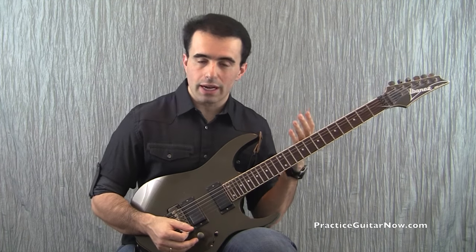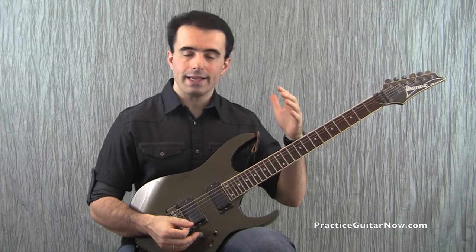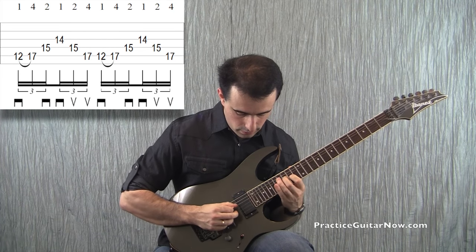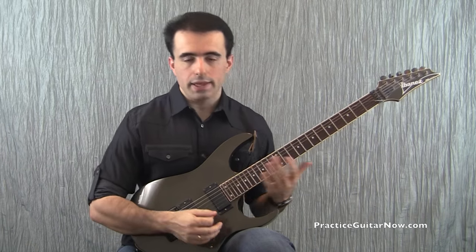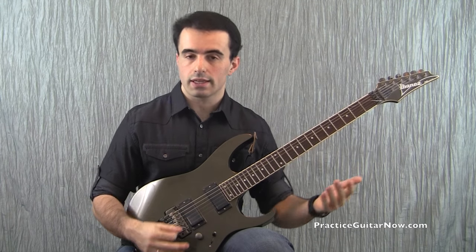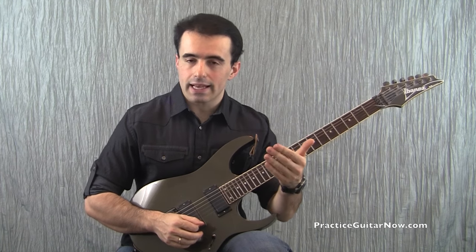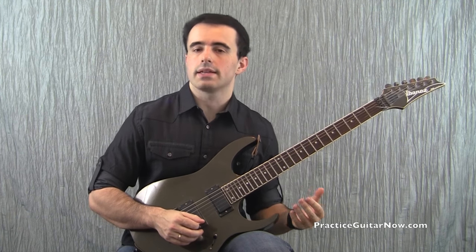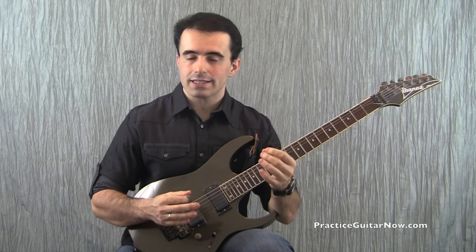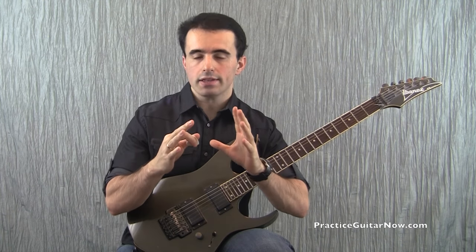So how do you clean up the articulation of the lowest notes of your arpeggios? The most common way is to simply isolate the problem area and repeat it over and over. This is a perfectly fine approach, especially if you're newer to sweep picking and just getting the technique down. But as you get more advanced, you tend to get less and less out of this kind of practicing because you already know the fundamentals of the technique.